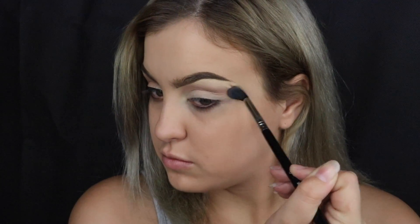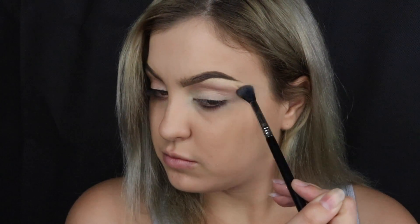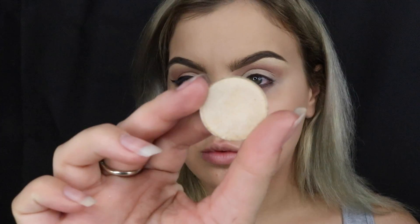The first eye shadow shade I'm going into is called Birkin by Anastasia Beverly Hills, and I'm putting that on an ABH blending brush. I chuck that in my crease and blend, building until I'm happy with how it looks. Then I mix the shades Gleam and Legend, also by Anastasia Beverly Hills, and put that all over my eyelid with a large shader brush from Sigma.